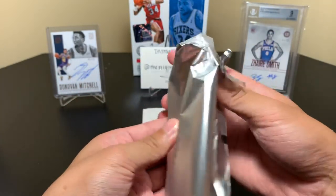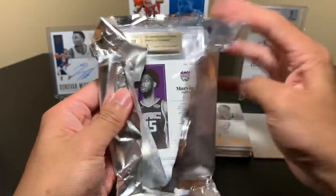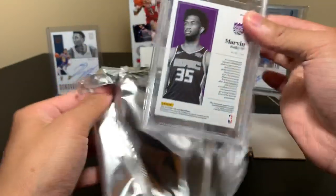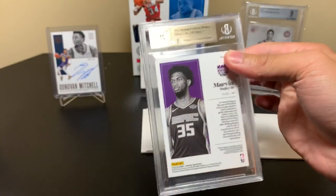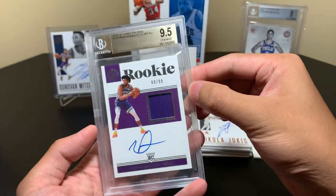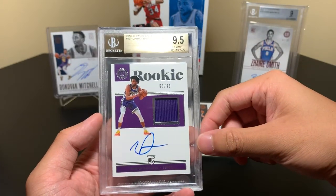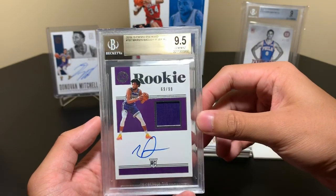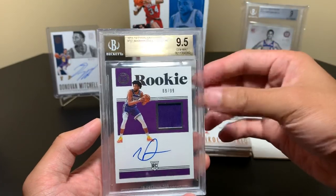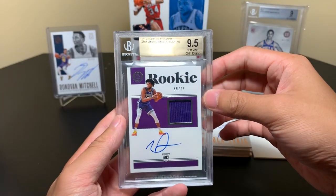We're going to peek up from the back this time. Ready? 3, 2, 1 — Marvin Bagley! That's nice. Bagley is a baller, this draft class is great. 69 of 99. Look at that autograph. I don't have any of his earlier autographs to show you, but if you go on eBay and look up Marvin Bagley autographs, you'll see a large variance of different autographs. And it is number 69 — that's an eBay one-on-one.